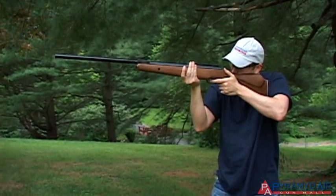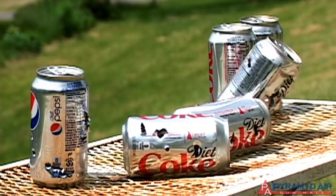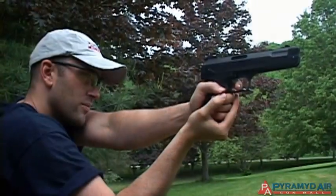Keep watching for episodes that cover a variety of airgun related topics. And remember, always practice safety when shooting your airgun. Thanks for watching Airgun Academy — stay tuned for another great lesson from Pyramid Air.